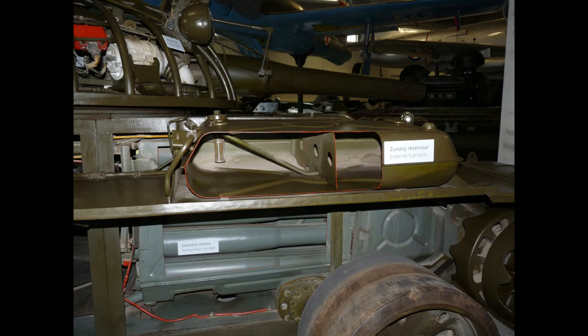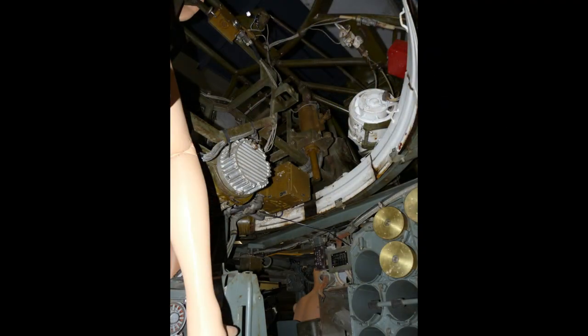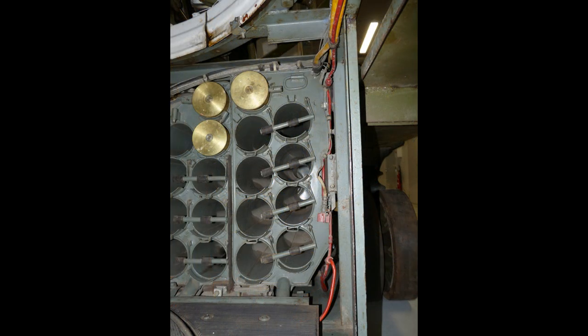This is what the ammo storage looks like from the side of the tank, and this is what it looks like from inside. Here is a photo from down below — the ammo storage is on the right. Above is the turret ring, which is clearly visible since it is painted white. Note that the ammo storage is actually part of the fuel tanks, so basically the tubes of the ammo are built into the fuel tanks.